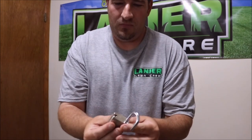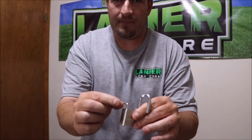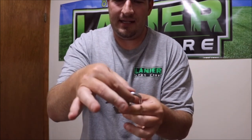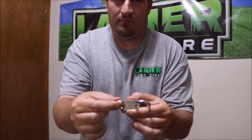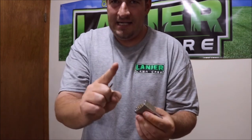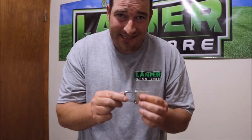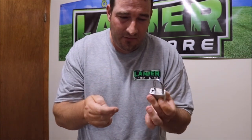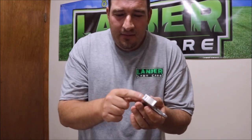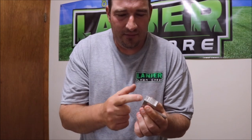Then when you change the third number, push it in all the way, turn it halfway, change your third number, turn it back, pull it straight out, and make sure all three numbers work. The reason I suggest this is: if you do all three numbers at once and something messes up, you won't know which number it is. Doing one number at a time means you've got no worries.